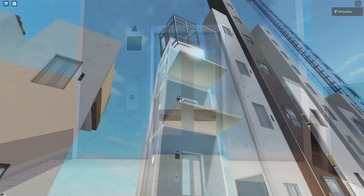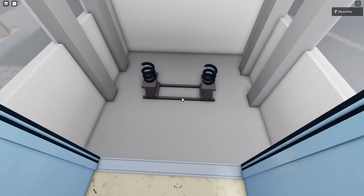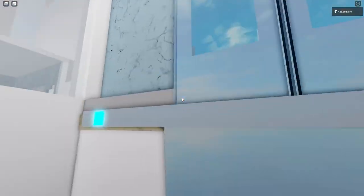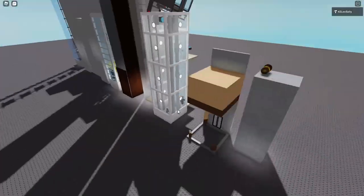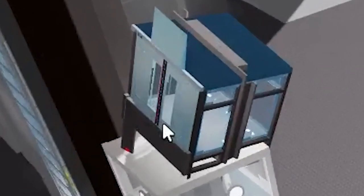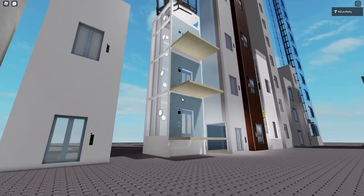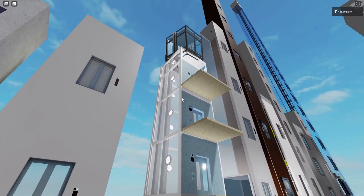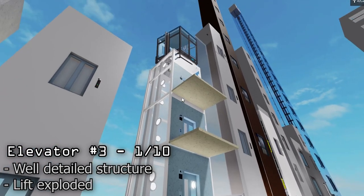We already know what happened to this lift but we're still gonna see if it works. The sensors do not work, or the lift doesn't even have sensors, because now I am trapped inside. The lift doors are still opening. I can't really rate this lift because it doesn't even work, but it does look pretty nice — so designs will be an eight and a half out of ten, but functionality will be a one because it did not work.